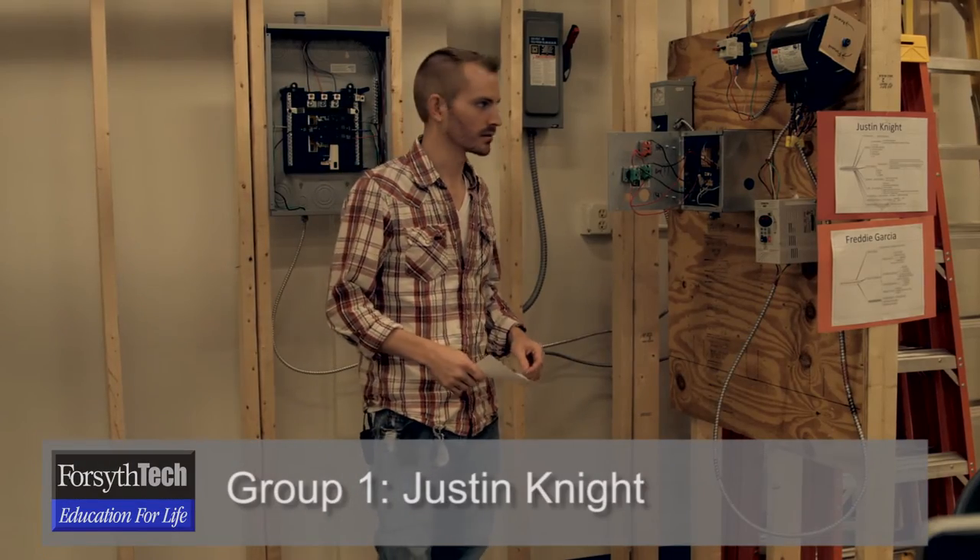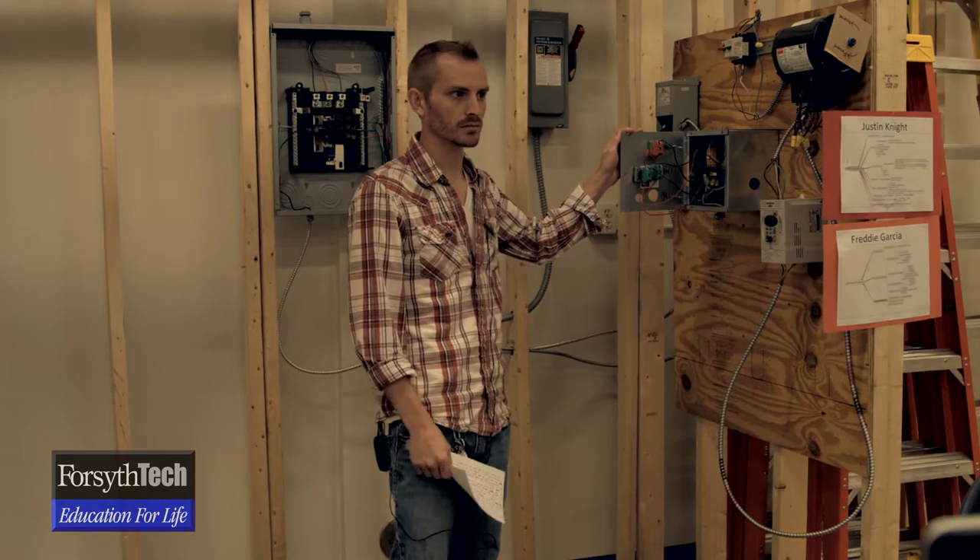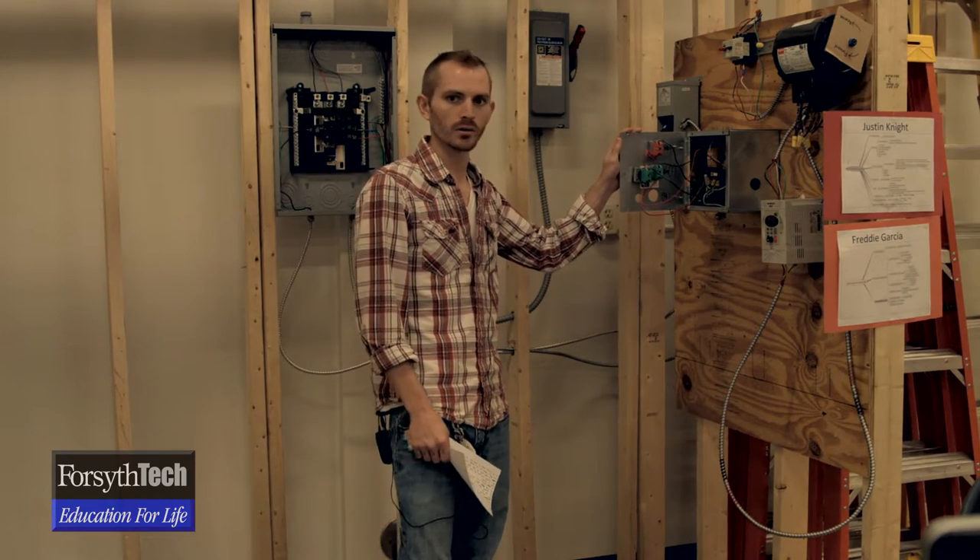I'm Justin Knight. This is my project for the semester — our spring capstone project for motor control.